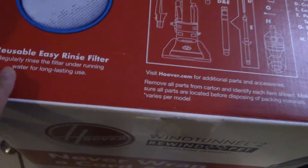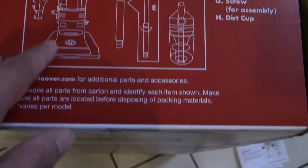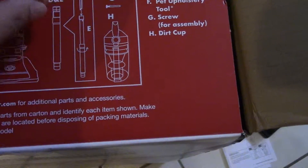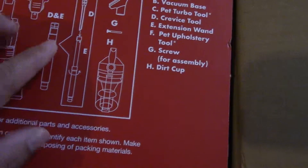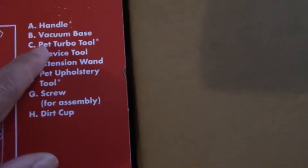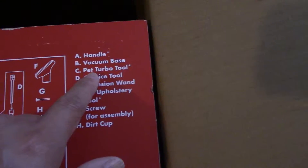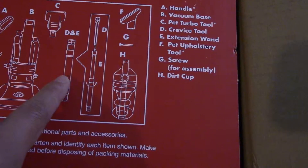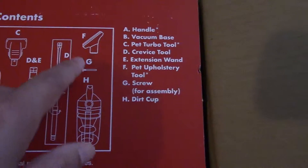Reusable, easy-rinse filter — regularly rinse the filter under running water for long-lasting use. Contents: the handle and working base, another handle and working base, peg turbo tool, key-wise tool, extension D and E, pick-up holder and storage tools F, the little shoe, and screws for assembly, and the dirt cup.